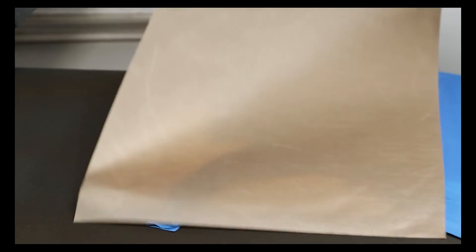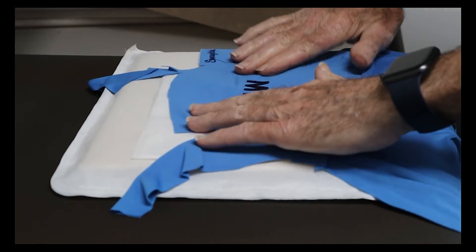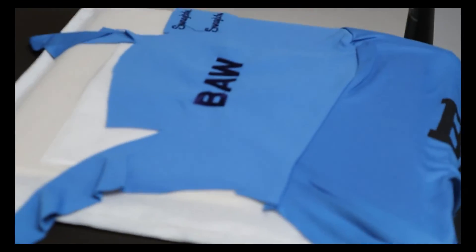If you have any further questions on embroidery, feel free to leave them in the comments down below, or you can always give us a call at 1-800-493-3745.